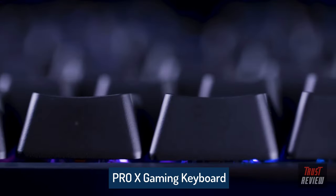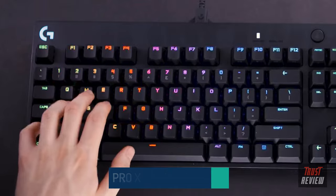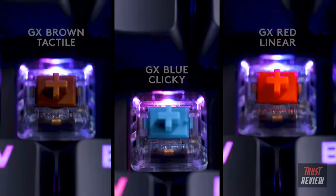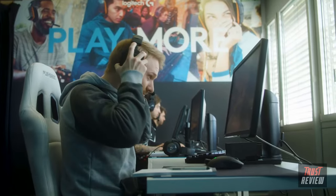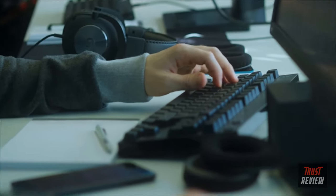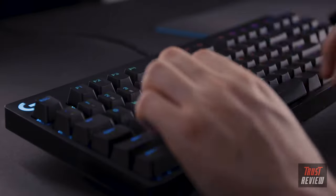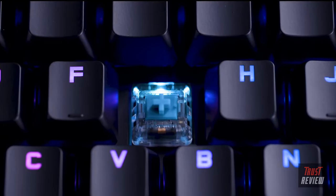Elevate your gaming with RX250K — features all designed with one goal: to help you win. The Pro X gaming keyboard's flagship features are without question its pro-grade swappable mechanical switches, designed to suit your preference: clicky, tactile, and linear. Its reliable switches enable pros and competitive players looking to take their game to the next level.